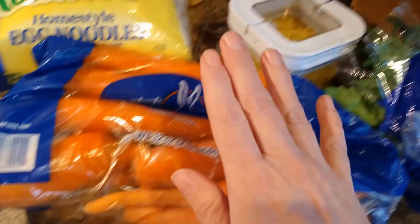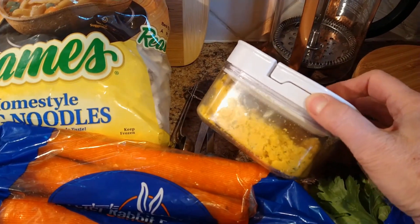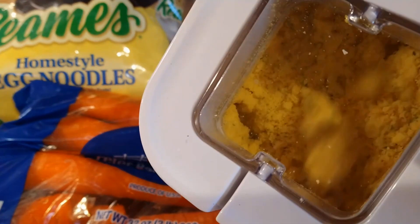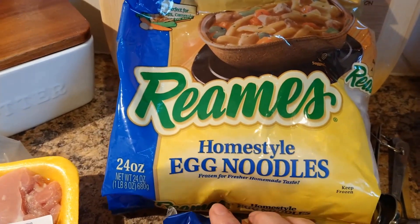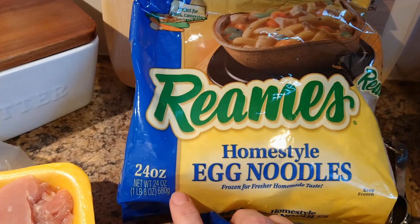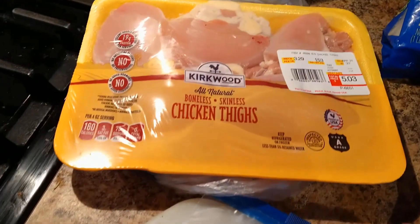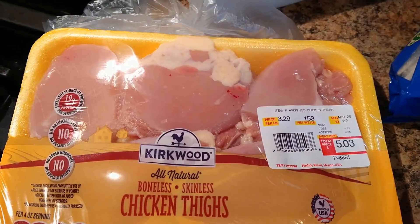I've got celery, onion, and carrots. I'm going to use this chicken broth base — it has parsley flavoring in it as well. I actually get this from my local bulk food store and I've been really pleased with it. This is the first time I've tried it and I love it. I'm also using Reams brand homestyle egg noodles — there's 24 ounces here and I'm going to split it in half between each soup recipe. I'm using chicken thigh, a pound and a half, and I'm going to do half and half. Let's get to chopping!